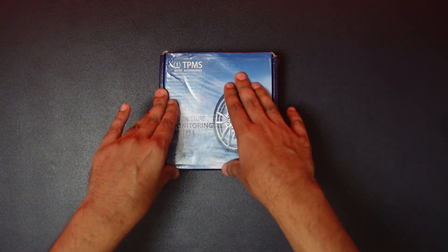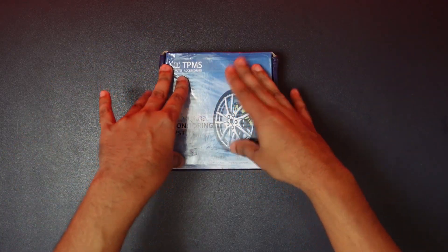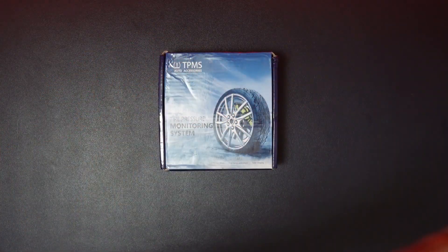We are going to manually inspect each tire. We don't have any other option — there is no pressure on each tire, which is the core problem this system addresses.